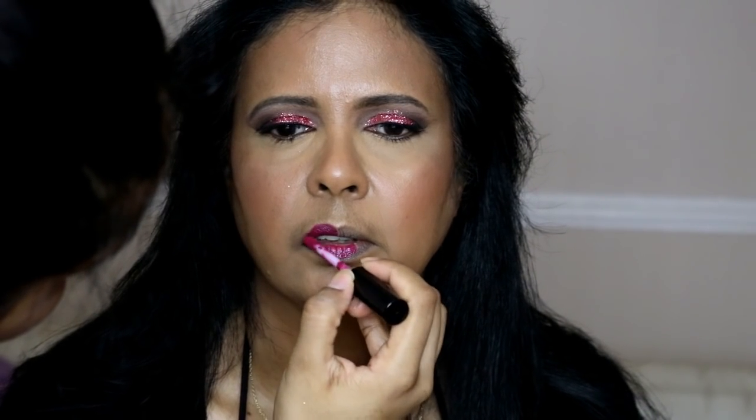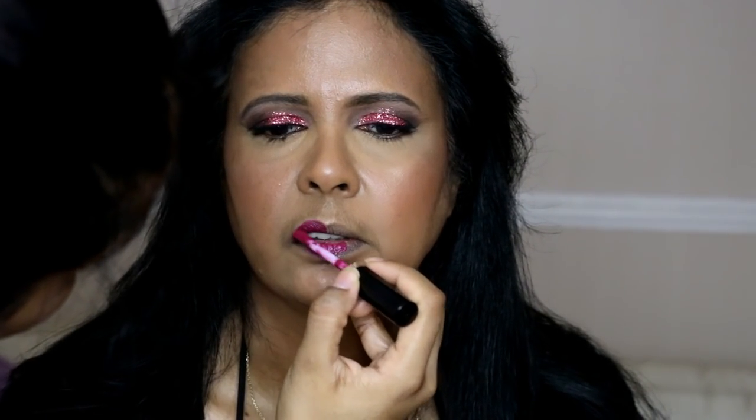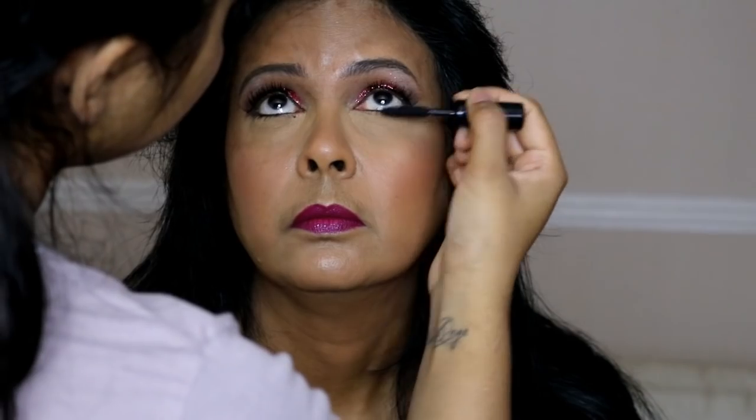For lips I'm using the Makeup Revolution Liquid Lipstick — the name will be in the info box. I also applied mascara to her lower lashes and used the Maybelline Skinny Precise Master gel eyeliner on her lower waterline to make it a bit more smoky. That's everything for this look — I really hope you enjoyed it. Let me know if you want more makeover videos and what type you'd like to see. Make sure to subscribe for more, and I'll see you next time!